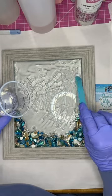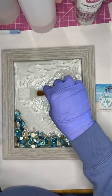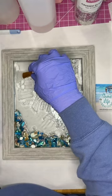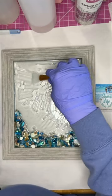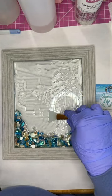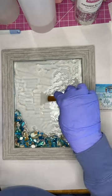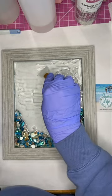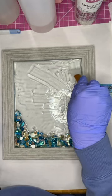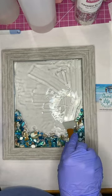Spread your resin out evenly — you don't want to use too much, you don't want it pooling. This is a makeup applicator — I'll also link that product if you're interested. I spread it out with the makeup applicator so it's not pulled up in big puddles. I spread it out and make sure it's on the edges really well.